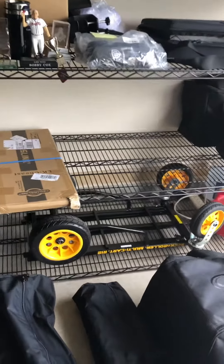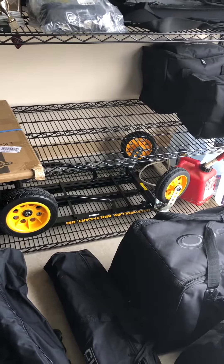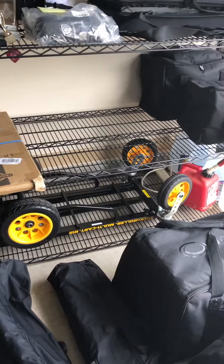If you don't have one of these rollers, I suggest you invest in one — a rocket roller or something similar. Getting up there in age like me, you can't travel with all that heavy stuff like you used to.